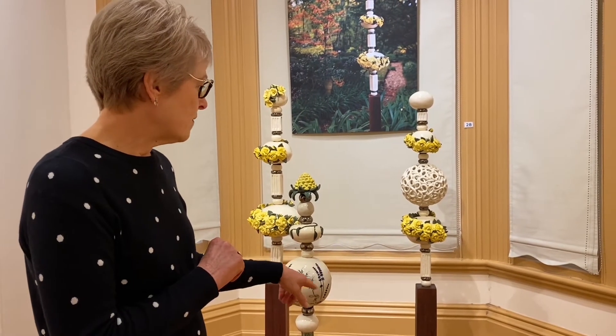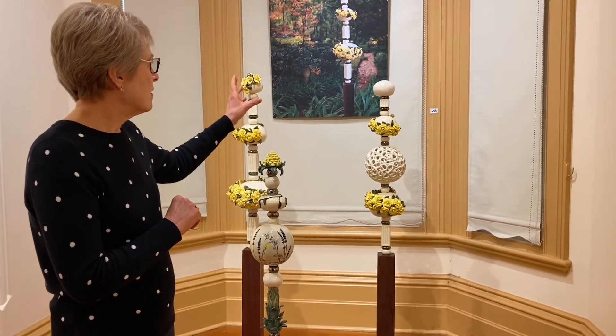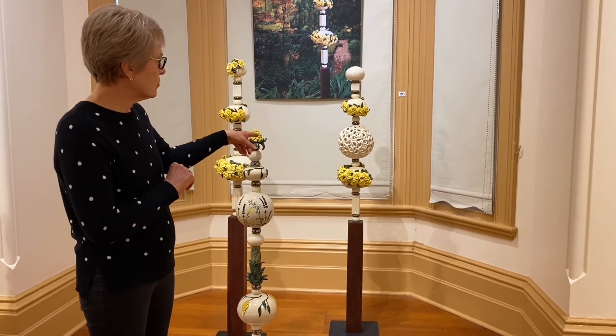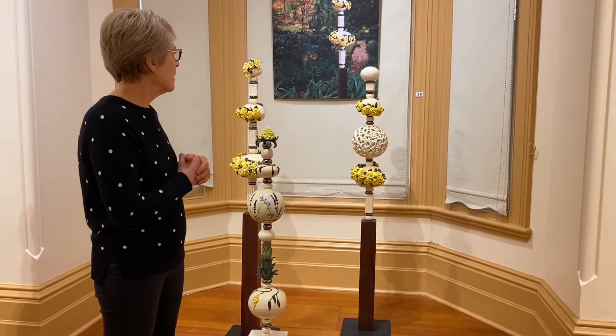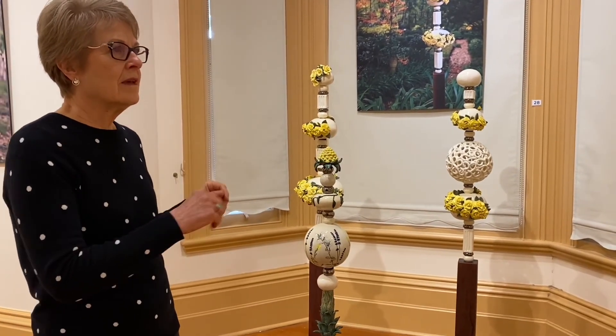They're on a heavy metal base. The ceramic pieces are threaded onto an aluminium pole, so there will be no risk of rust there.